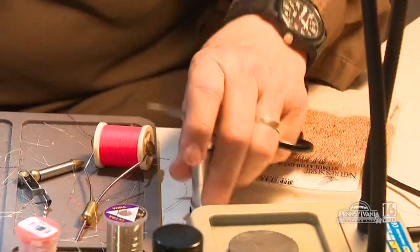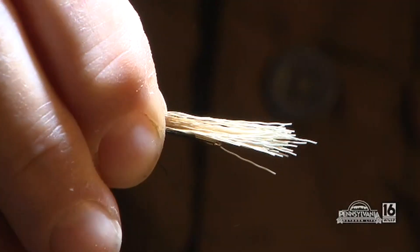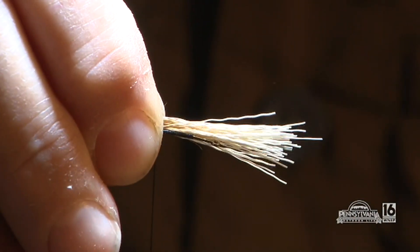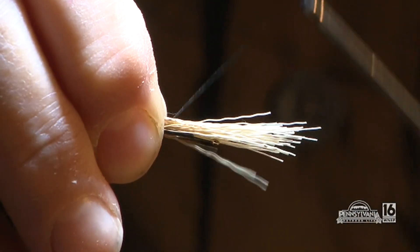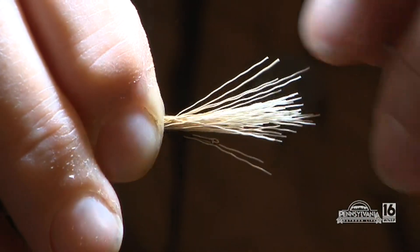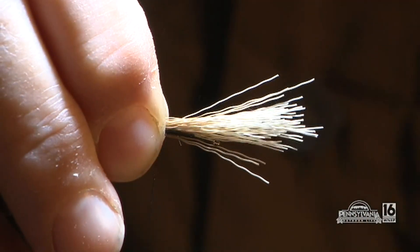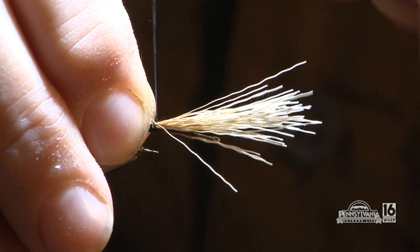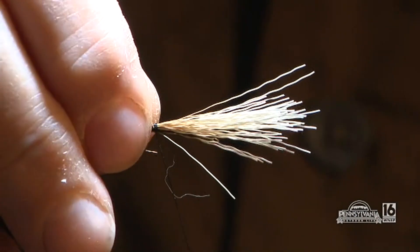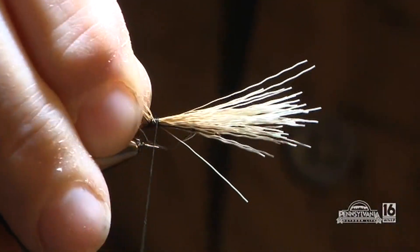She prepares the tail by stacking elk hair and lining it up with the hook. One of the biggest mistakes new tiers make is they don't feel the hook in between their thumb and index finger, and the material tends to roll. You don't peek at what's going on under there until you start to draw your fingers away. Then you can see that the tail is where you want it, and if you need to pull some out, you can do that.